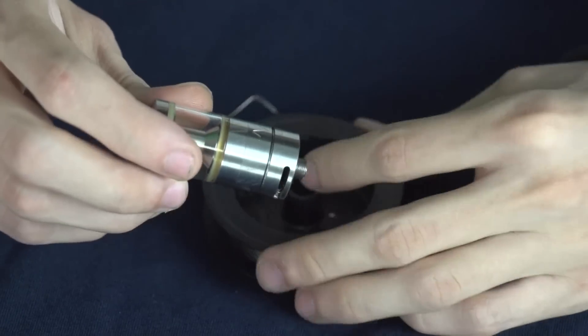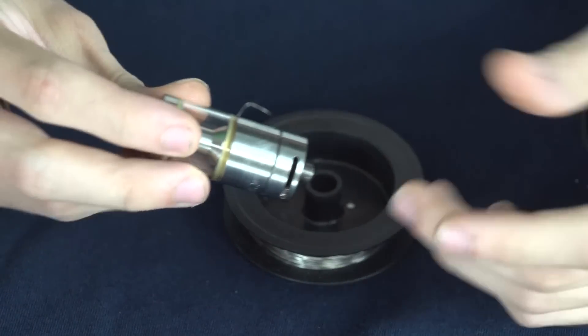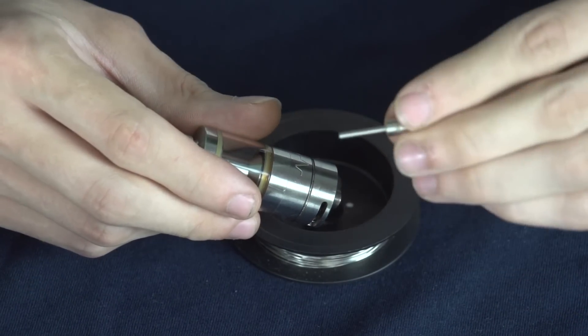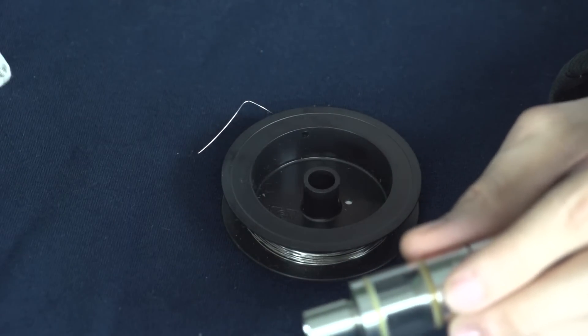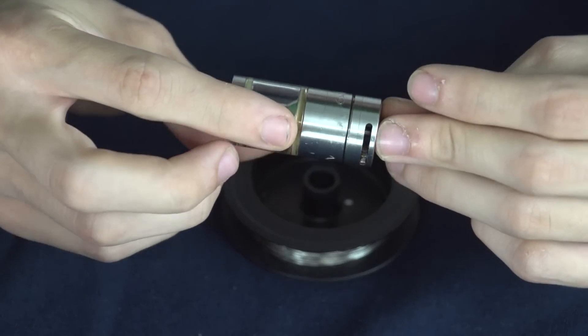To do this build you're going to need some 26 gauge Kanthal, some cotton, a two millimeter diameter drill bit or something to build on, and then you're going to need your usual build kit — a screwdriver and some other stuff. That should be all you need, so we're going to go ahead and jump right into it.